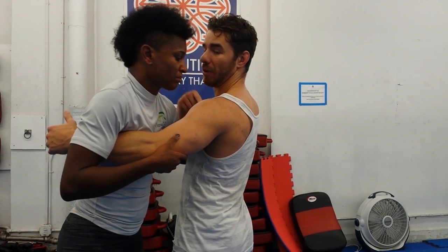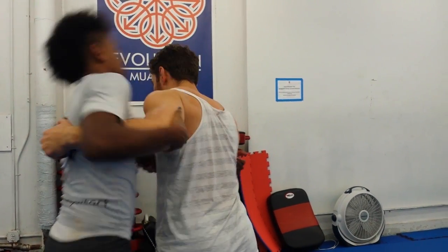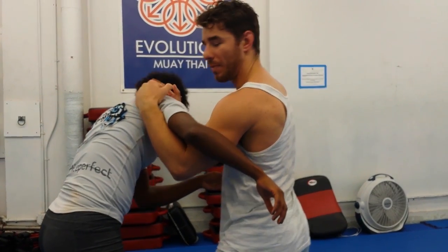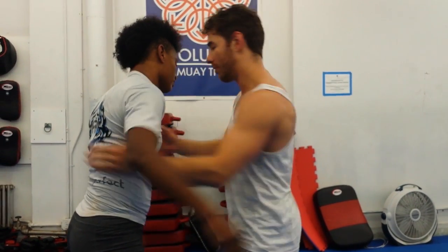First move, really basic: I'm going to use my shoulder to punch Angie's chest. Shoulder bump — that gives me just enough space to move my head right into this pocket. This is the pocket I want to put my head in.